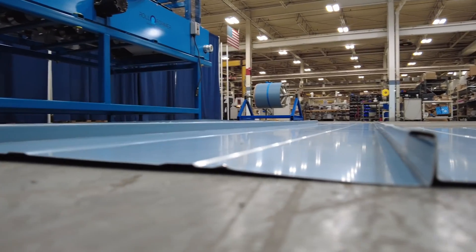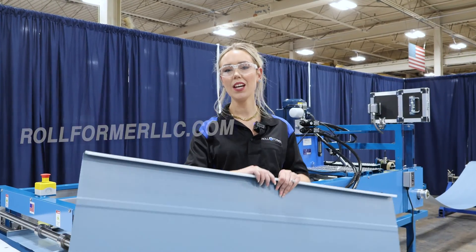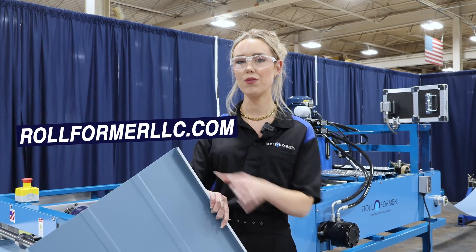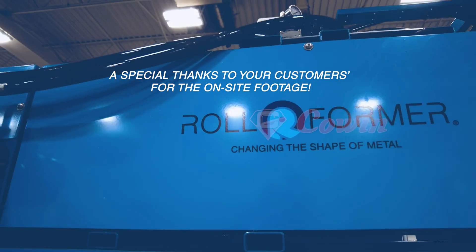Bring precision and flexibility to your projects with panels made to perfection, right on the spot with the VS-150. If you have more questions on this machine, please contact our sales team or visit our website at rollformerllc.com. Thank you for watching.